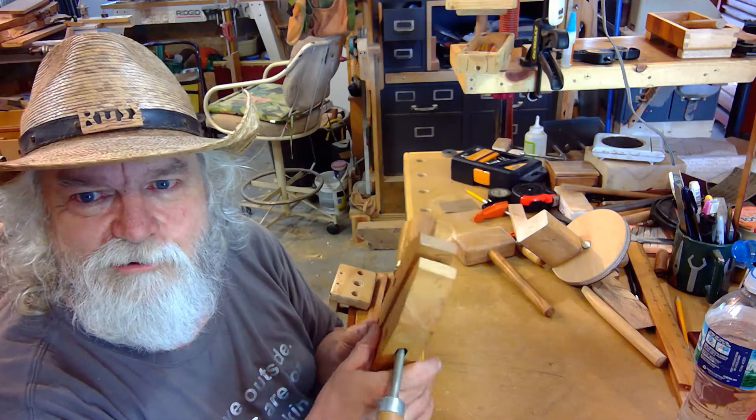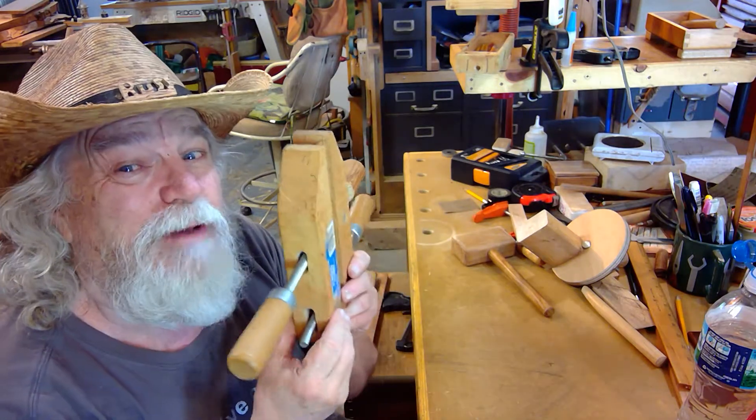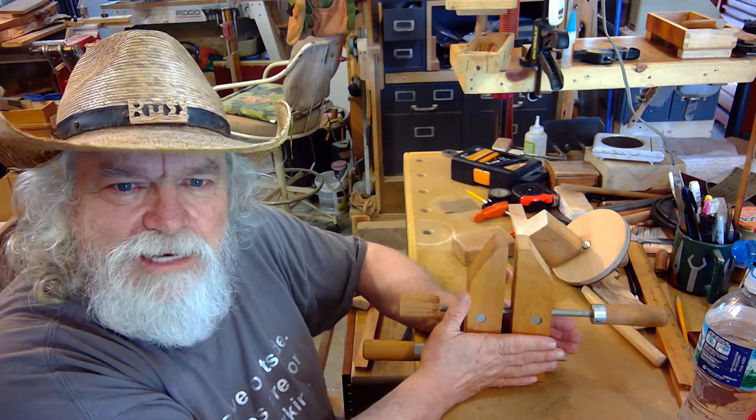That doesn't look like a vise to you? Well stay tuned, I'm going to show you. Not only am I going to make one vise, I'm going to make two vises out of this. So let's go ahead and see how we do that.